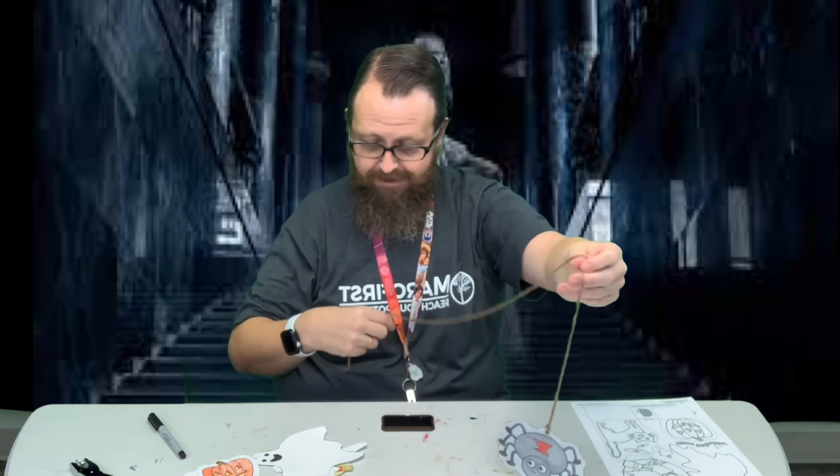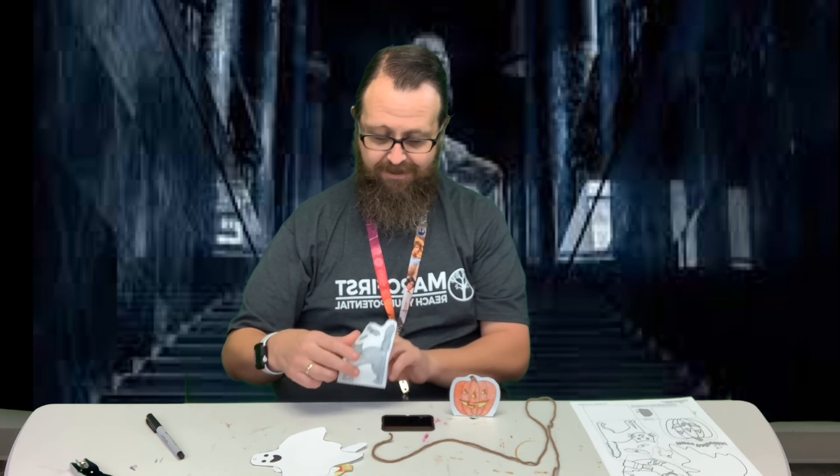And then when you cut out the pumpkin, it's got this dotted line — you don't want to cut along that, you want to leave that because that's where you're going to fold. So you cut along the edges of the box down here and you're just going to fold it right along that dotted line, which allows your pumpkin to stand up.